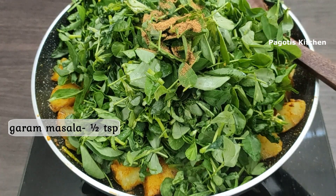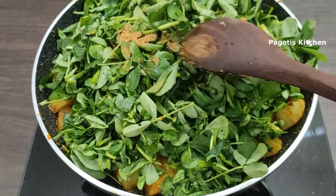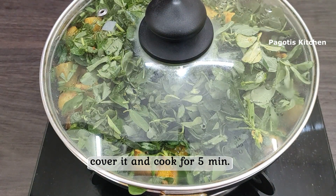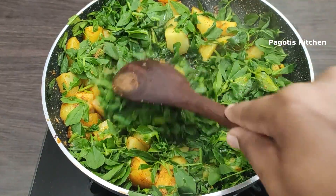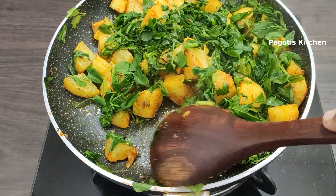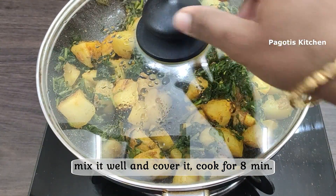Let's put 1 half teaspoon of garam masala. When the oil is in the water, you can cook the water and cook it as well. We will cook the water and it will cook as well. It is almost ready for you.